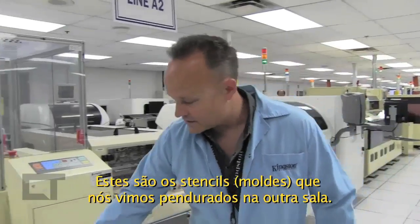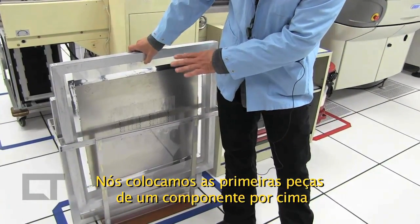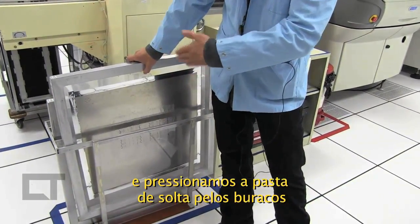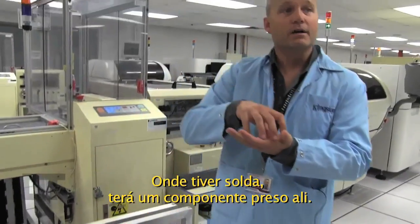These are the stencils that we saw hanging in the other room. We lay these over the top of the PCB, and then we press solder paste through the holes — very similar to silk screening a t-shirt. Wherever there's solder, there will be a component.